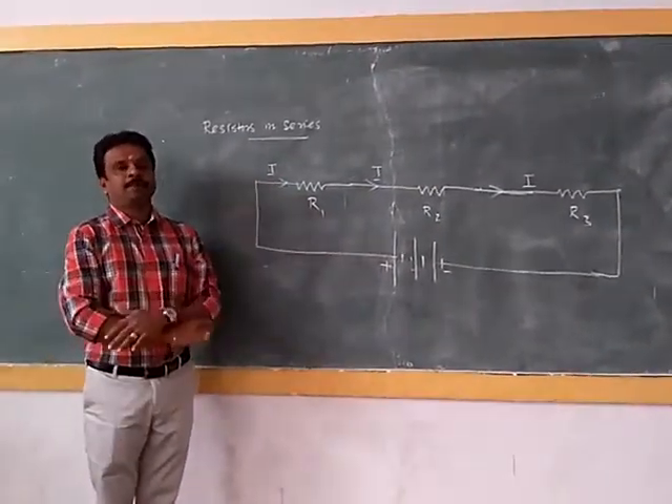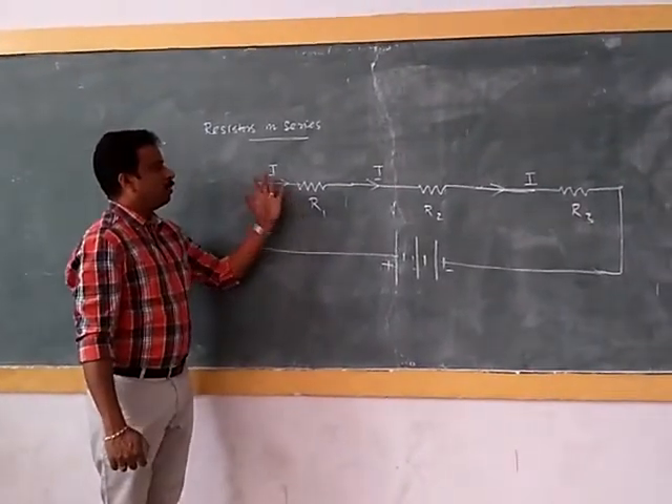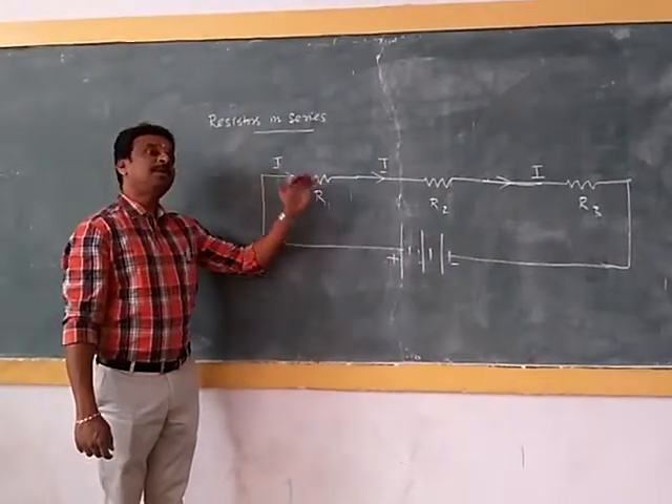However, there will be some voltage drop — the potential difference will be different across each resistor.